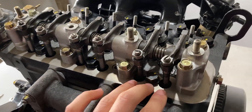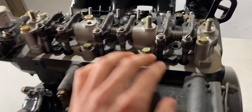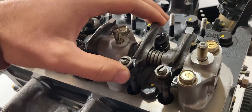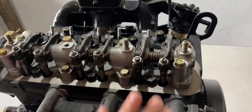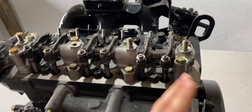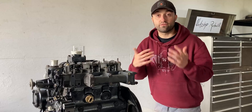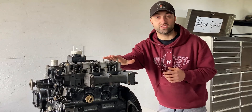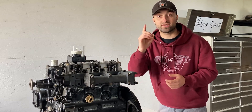Right now I have everything loose on the first cylinder, which is closest to the flywheel, and you will notice the rocker arms are loose. Nothing has been adjusted yet. I'll show you how to adjust the valve lash on cylinder one — you will have the exact same setup for cylinders two and three. If your engine has more cylinders you just have to repeat the process. The first thing I have to do before adjusting the valve lash is figure out where top dead center is on cylinder number one.